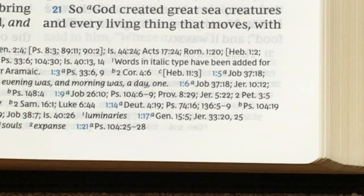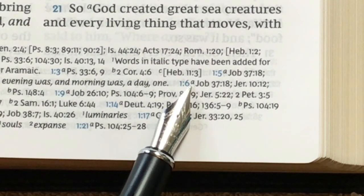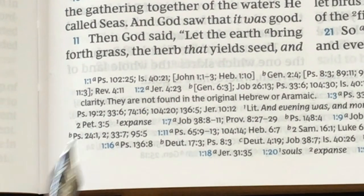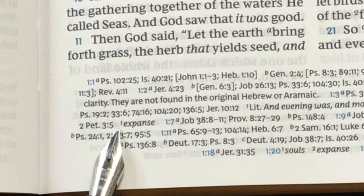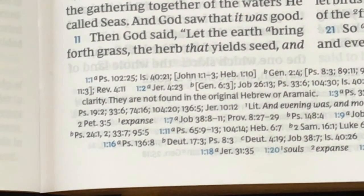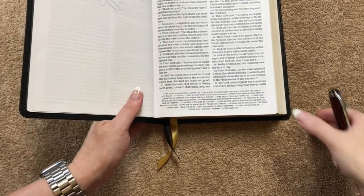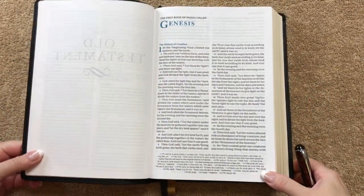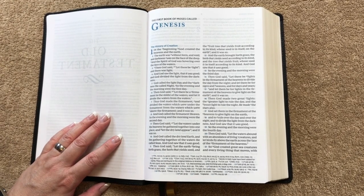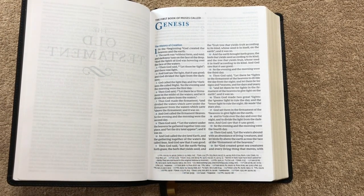Down at the bottom, chapter 1 verse 6 shows the little 'a' for cross references, and then on the other side the number 1 tells us that the word 'firmament' means 'expanse.' So you get all your cross references as well as some different word meanings down along the bottom — it's really nice having all that there for when you want to reference it without interrupting your reading.